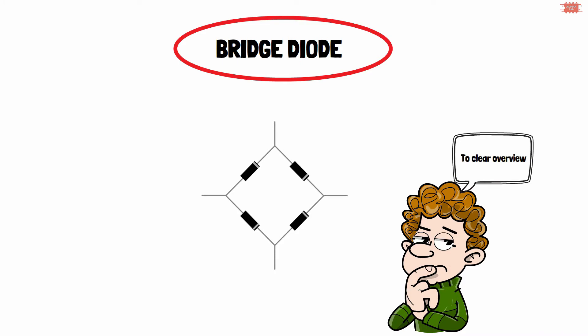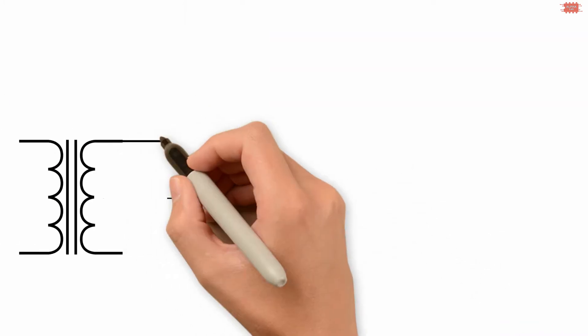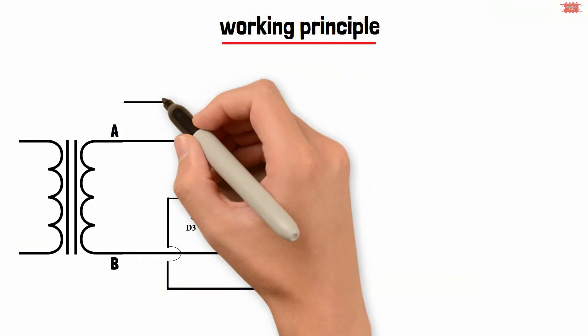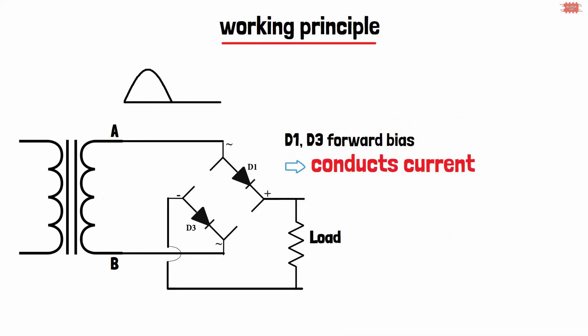The full wave rectifier with a bridge diode is configured from a transformer, a bridge diode, and a load. The working principle is as follows: during the positive cycle, the D2 and D4 diodes are reverse biased so they don't conduct. The D1 and D3 diodes are forward biased so they conduct current.